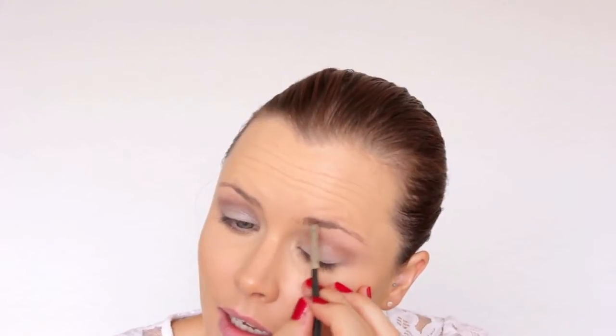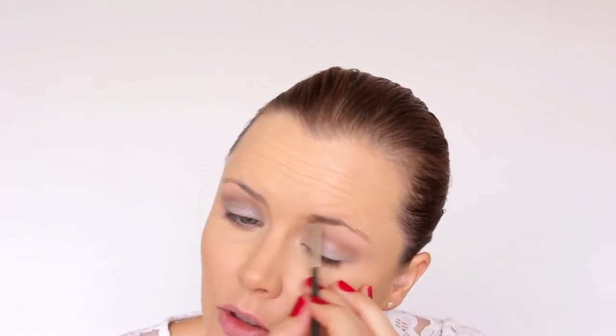Now for our eyebrows. I'm using my 208 angled brush from MAC and eyeshadow in Espresso, also from MAC. I get some product on the brush, hold it at an angle, and just softly brush through my eyebrows. I've made my eyebrows a little bit bolder than I usually would, as we're doing a trending dark lip look today.